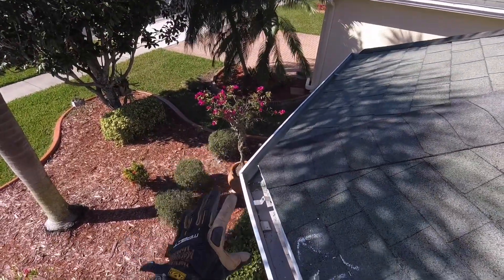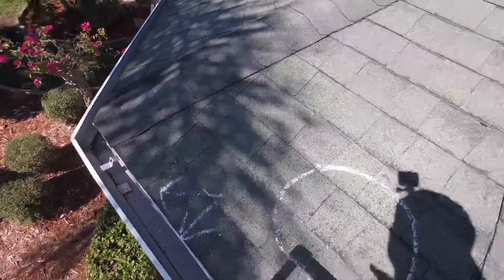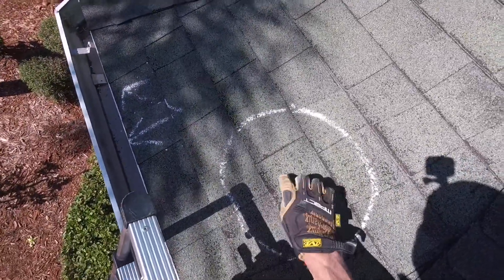Typically we don't even have to take the gutters to the ground, and that's going to keep them from getting dented up. So that's the two reminder arrows. As you can see here, I made this circle and you can just see all the granule loss that's on the shingles.